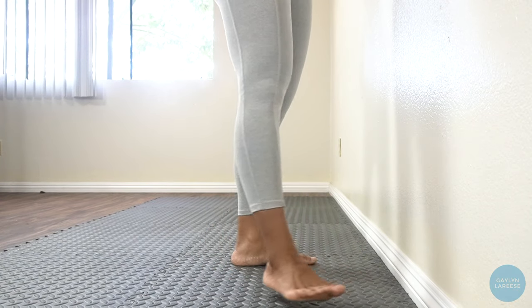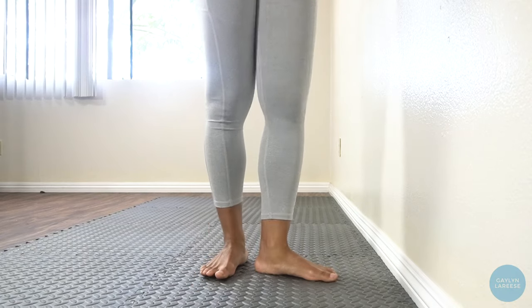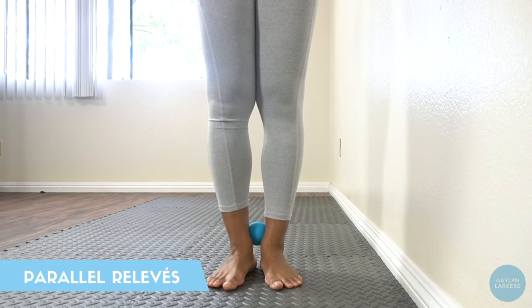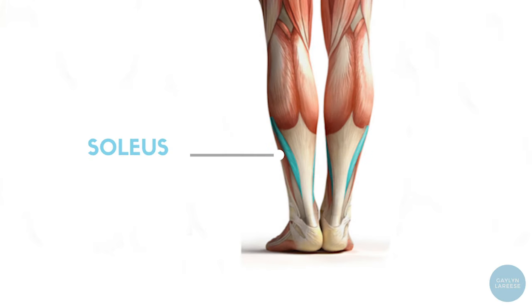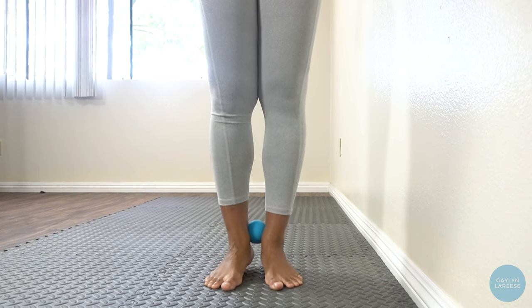Next, we're going to do some simple parallel relevés. To really make sure my ankles are in the proper placement, I like to place the lacrosse ball from the massage ball set between my ankles for this exercise. This makes the heels rotate slightly inward when you're in relevé and also forces you to use the inner thigh muscles as well. You can still do this exercise without it and feel your soleus or lower calves activated as you're doing these relevés. I'll put 30 seconds on the clock. Ready, set, go.